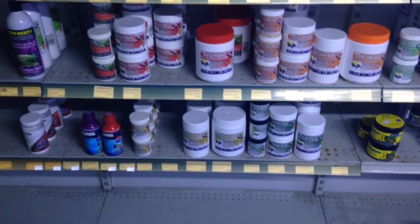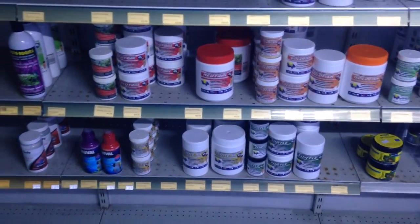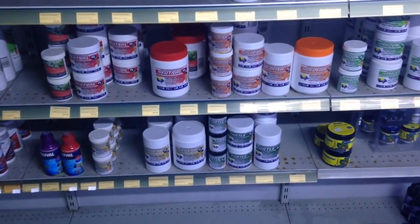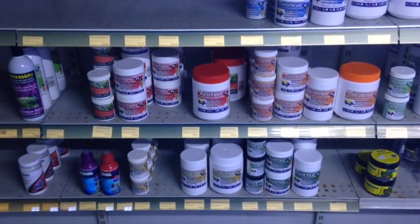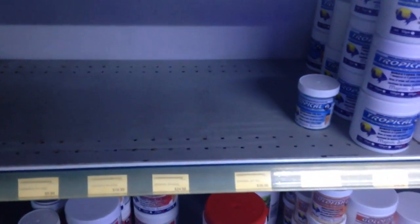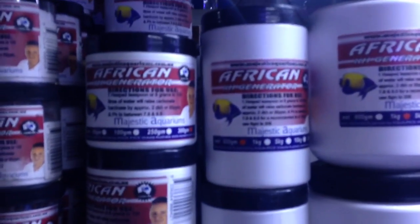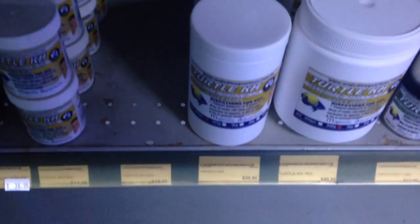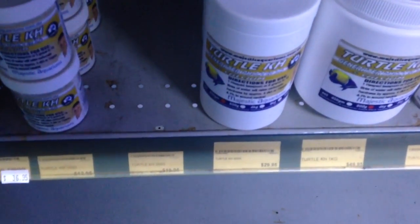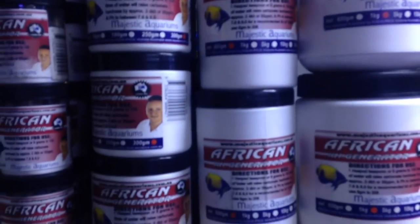I've just had a question on phosphate and its relationship with buffers. There are various different buffer products on the market, but I'll talk you through my buffer products. Our general KH, which is sold out at the moment, will raise pH and KH. Our African KH will raise pH and KH, and our turtle, which has extra calcium in it, will raise pH and KH. These particular products will not contain phosphate.